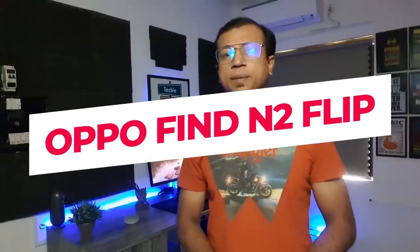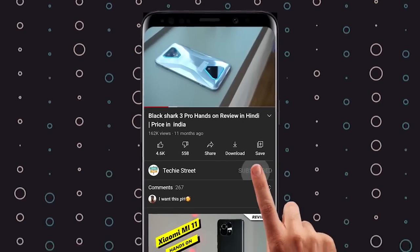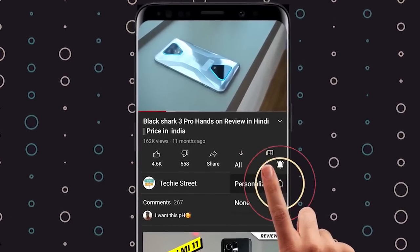I'm going to share my first impressions of the OPPO Find N2 Flip, which launched as a compact flip phone. My name is Rambilan. For the latest updates on our channel, subscribe and click on the bell icon so you can get the latest notifications on our new videos.